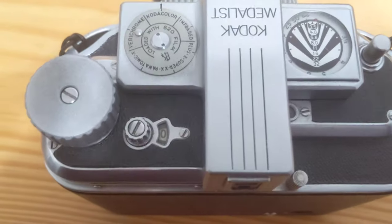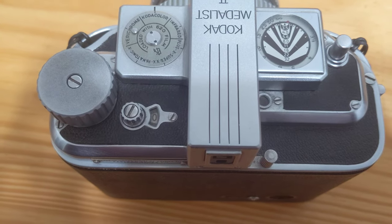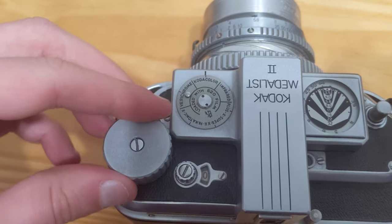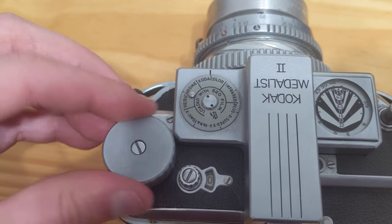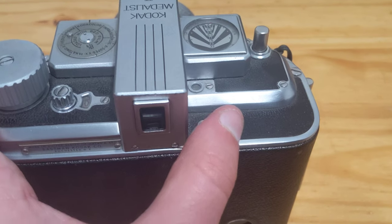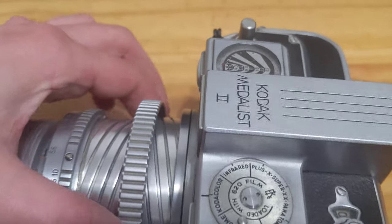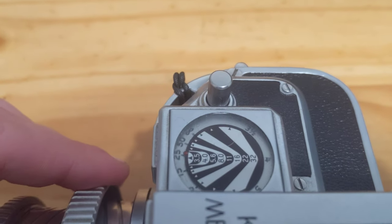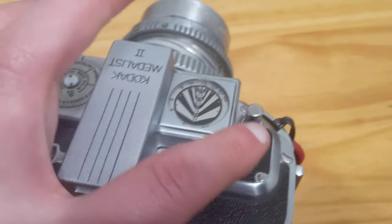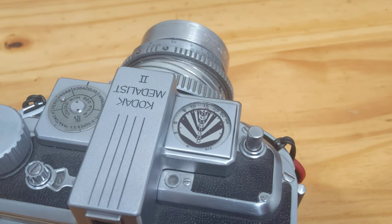This small mechanism is the exposure counter — it counts from 0 to 8 because you get 8 shots per roll. This large knob advances the film and cocks the shutter. You may also use this lever to cock the shutter as well. Be advised, you want to have the lens out to at least past infinity — so 15 feet is okay — before cocking the shutter and releasing it, or you may do damage to the shutter mechanism.